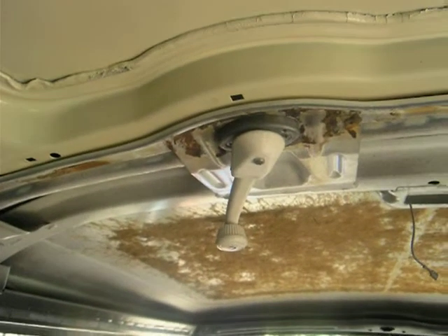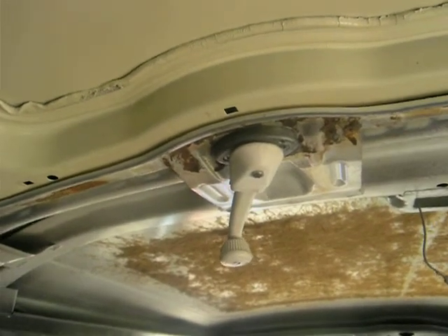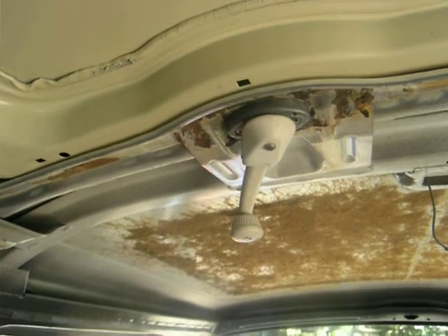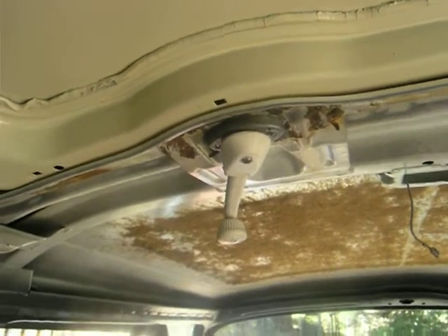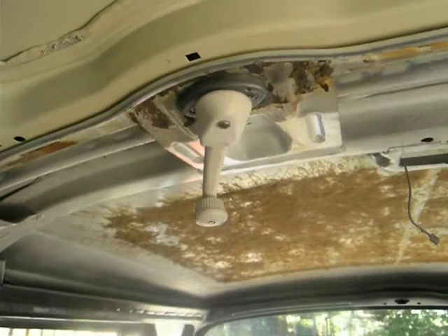Hello. I wanted to give you a tour of a functioning steel sliding sunroof in a bay window bus because when I needed it, there wasn't anything available.